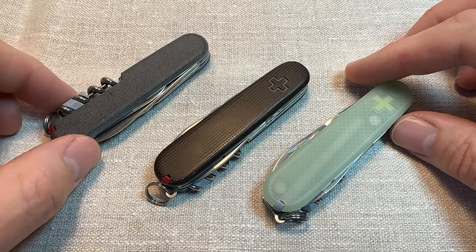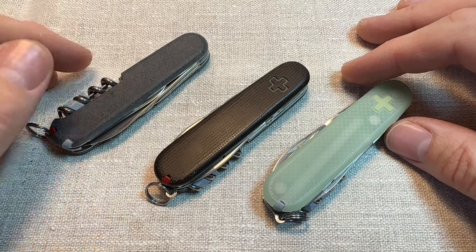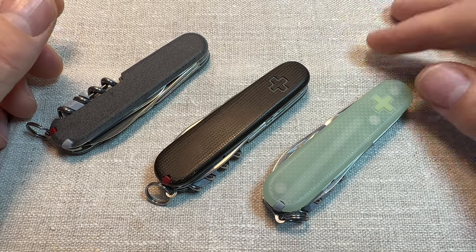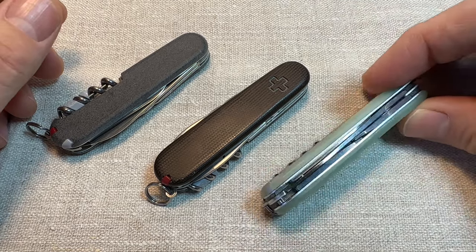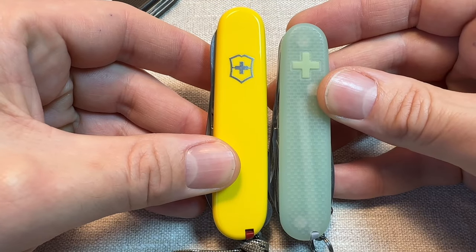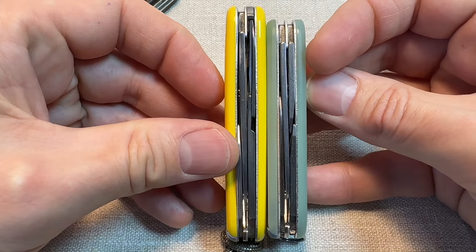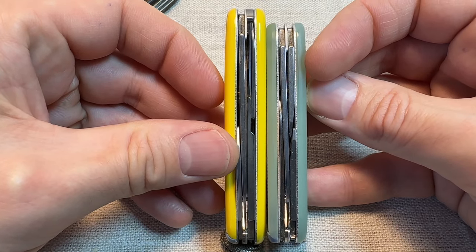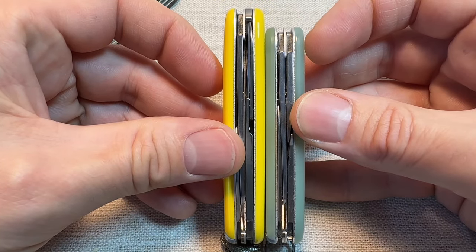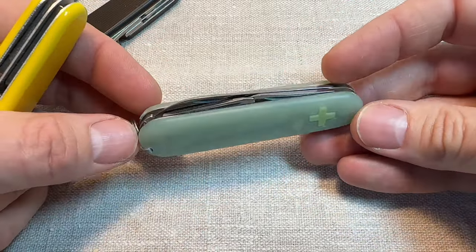I've got four of these because I think they're so useful — I can't find the other one at the moment. It's a brilliant knife. It comes with a fantastic tool set in a really nice, slim two-layer model in the 84mm format. Here it is compared to a 91mm Compact, which is another two-layer knife, but just a bit smaller. It just disappears into your pocket until you need to whip it out. I really like this 84mm format and I wish they did more models in this size.